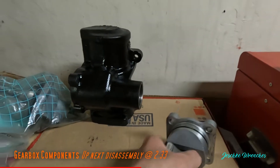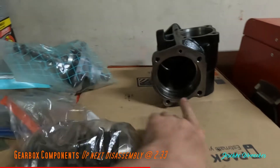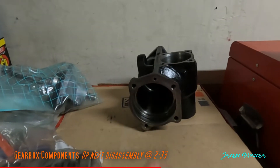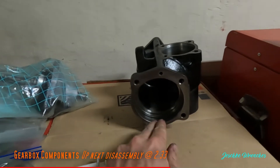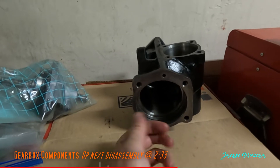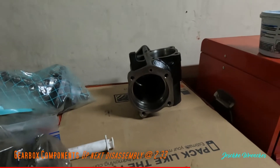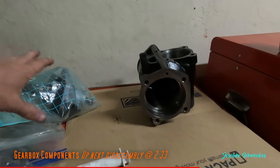This one here is a four-bolt valve cover — one, two, three, four bolts — so it's a little bigger, a little beefier, a little better in my opinion. This is referred to as the 680 gear. I don't know if it requires a little less turning or less effort, but it's called the 680 gear.